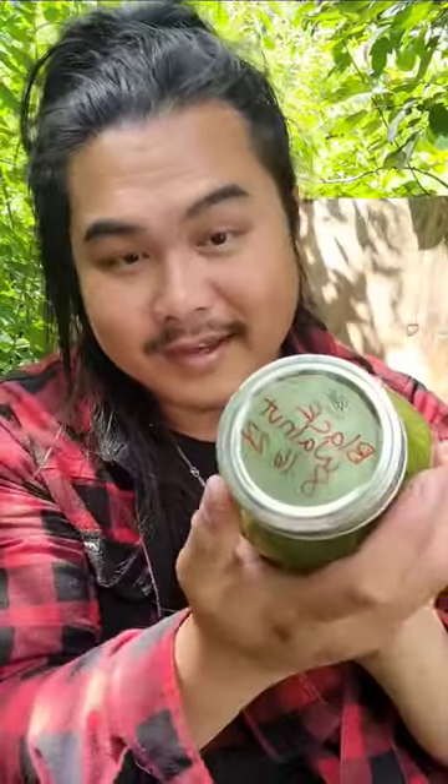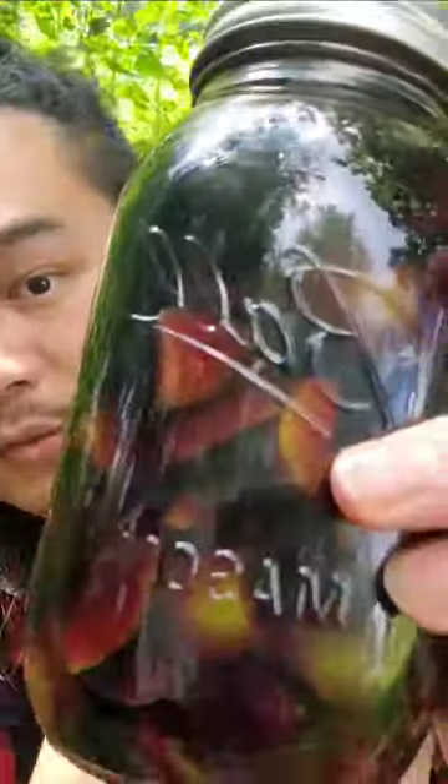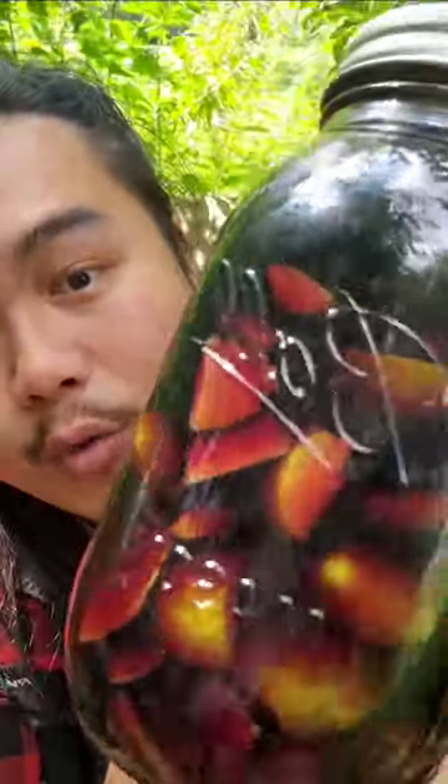I got this bottle just today and these were cut up. So this right here is the cut up black walnut hulls. This one right here is just the cores of the black walnut.